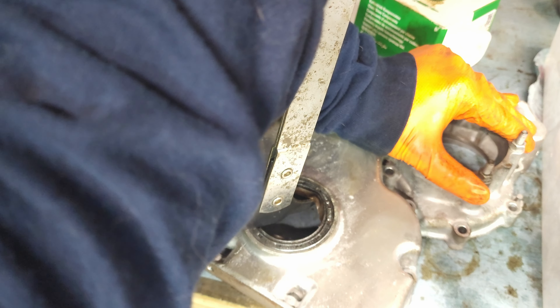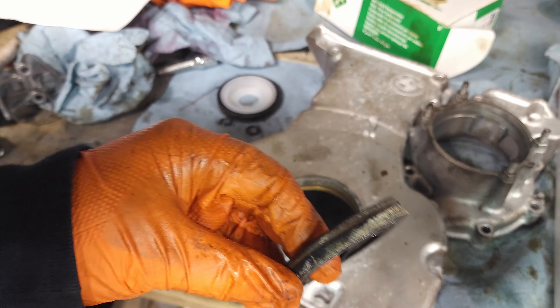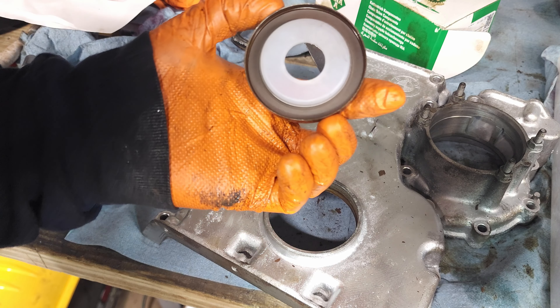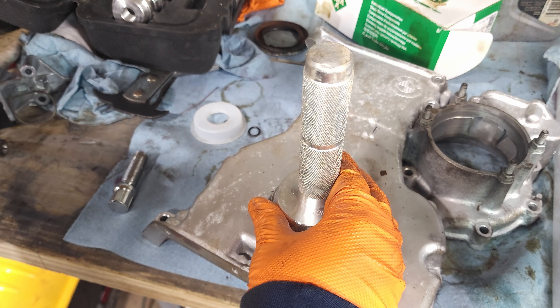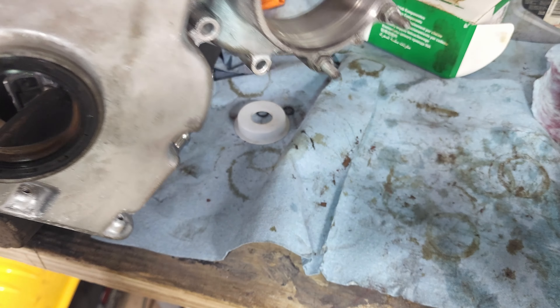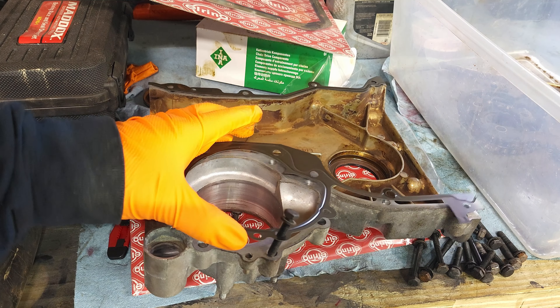Now before I get too far, I'm going to change the front main seal. That thing was stuck in there really good. We have our new front main seal — let's get it installed.